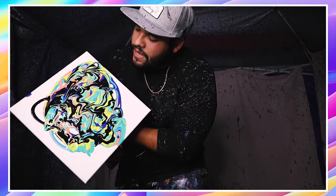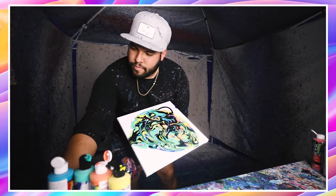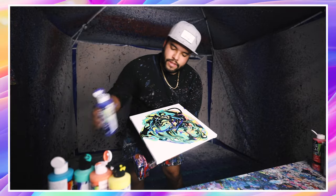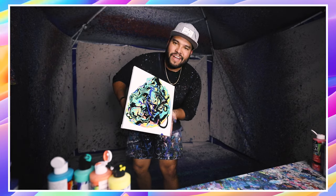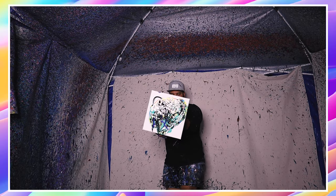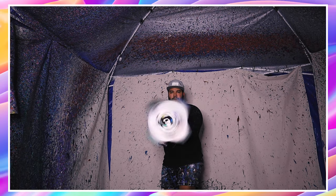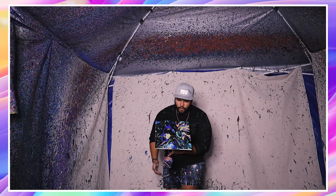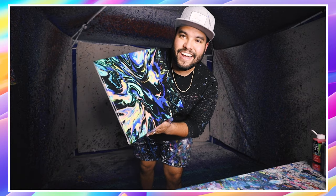Gotta make some patterns out of it, you know what I'm talking about? Some patterns. Oh, that's gonna look so nice. I'm gonna add a little bit more blue, just a little bit, on this side too. Here we go guys, let's get it. Oh, look at that. Yes! That is some good stuff right there. Love the way it pops out, let's go.